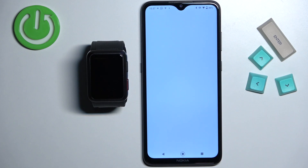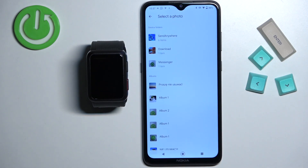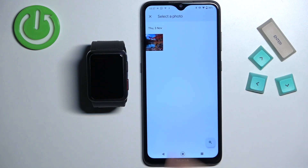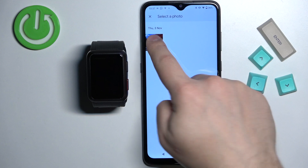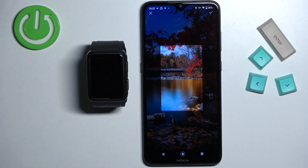Allow the permission. As you can see, it opened the file manager or file browser. Now I'm going to tap on download, and here we have a picture. I'm going to tap on it to select it. And once you select it, it's going to allow you to crop the image.